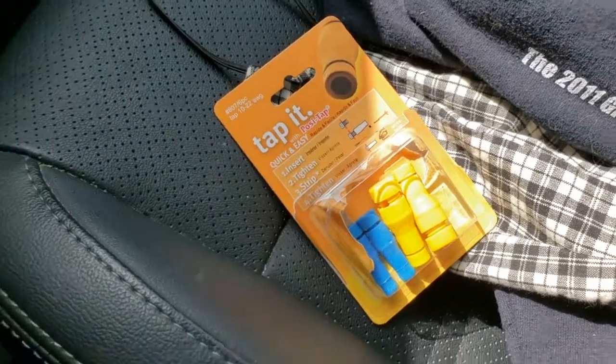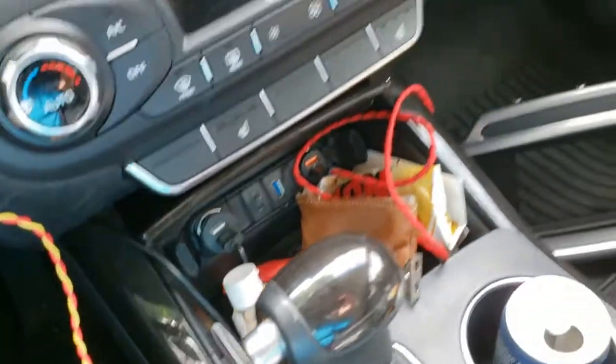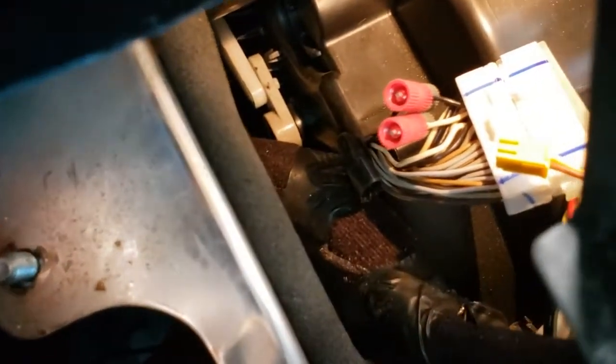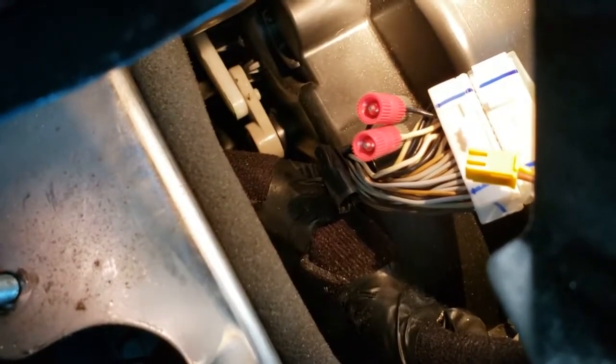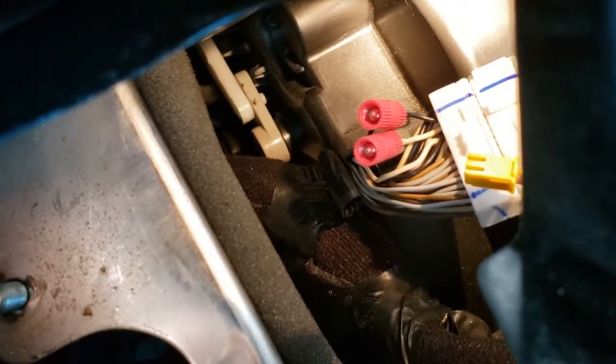I'm switching over to these from jamming pins into the connector — I wasn't happy about that. Also, just in case this connector down there actually needs to be used, I don't want to be blocking the pins. Those two red things you can see are the Positaps connected to one each of the black and white wires in the harness, which should get us to talk to the CAN bus.